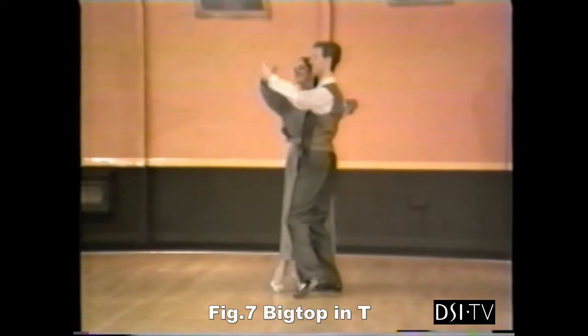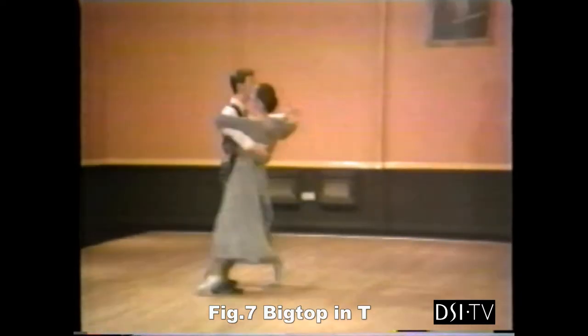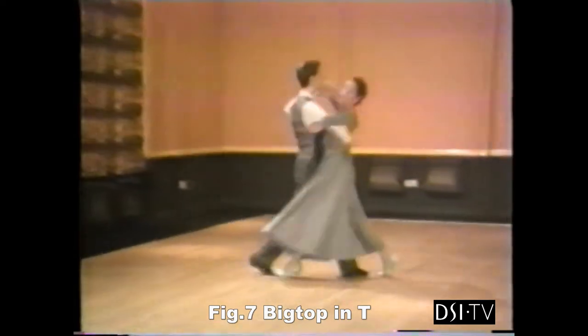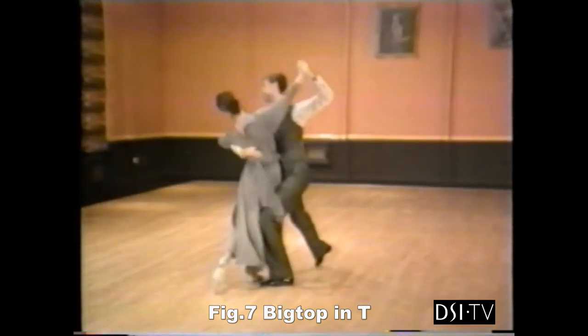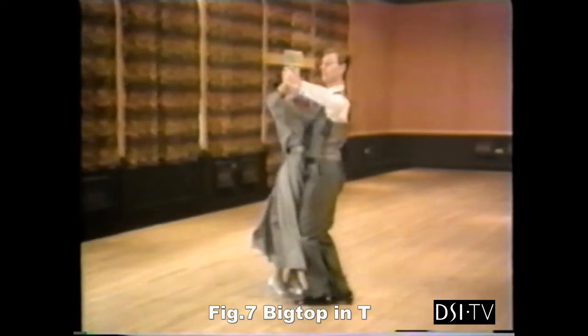Let's take this group through with our slow teaching count. And slow, quick, quick, slow, and slow. 1, 2, 3, 4, 5, 6, 7, and 8. Slow, and slow, and slow, slow, quick, quick, slow.